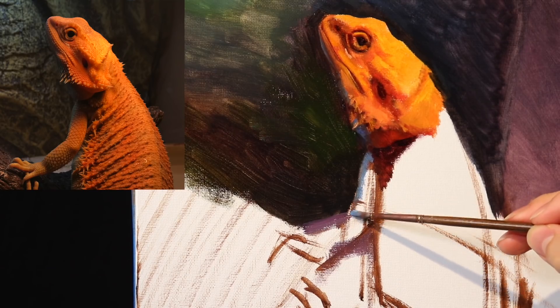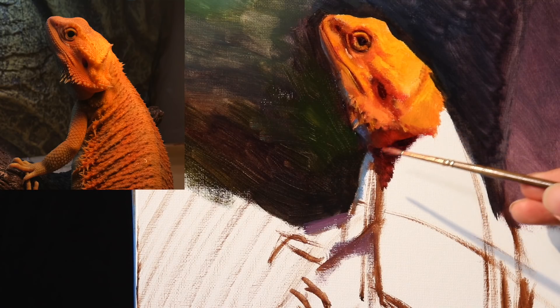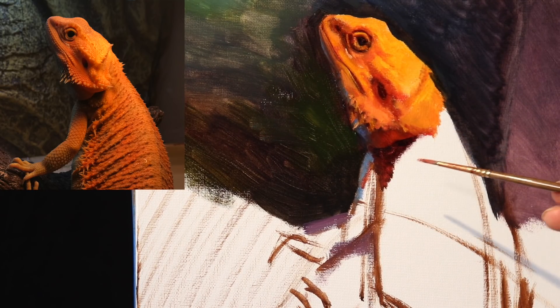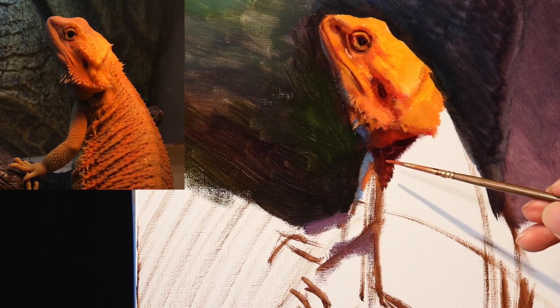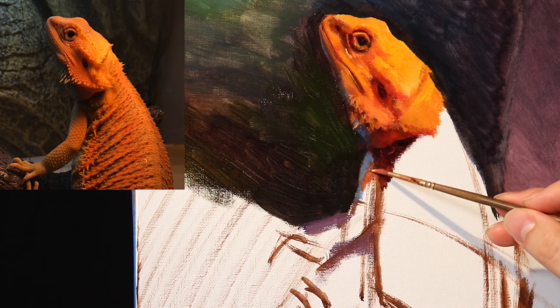In the background you can see the effects that we're getting by using a little bit more water. I am not using any other medium other than the water mixable oil paint and just water — that's all I'm using for this painting.